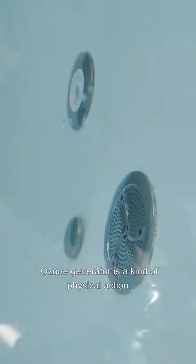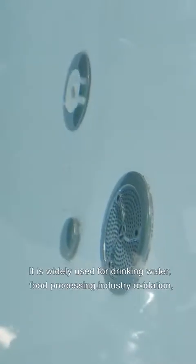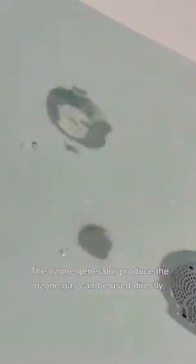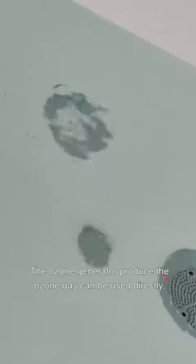Ozone generator — it is a kind of physical action. It is used widely for drinking water, food processing, industrial oxidation, space sterilization and other fields. The ozone generator produces ozone gas, which can be used directly or mixed with liquid through a mixing device to participate in the reaction.